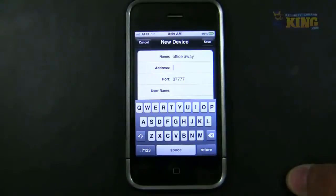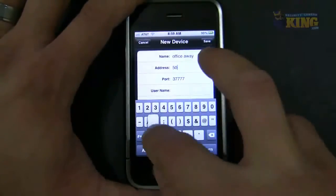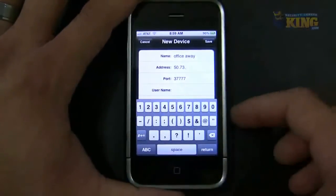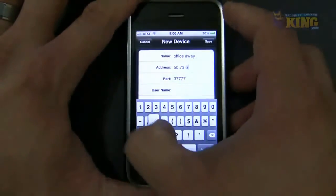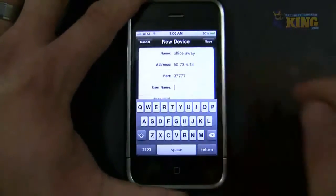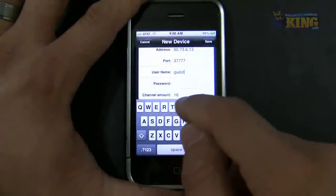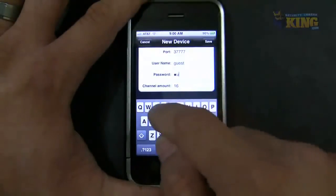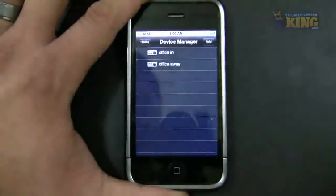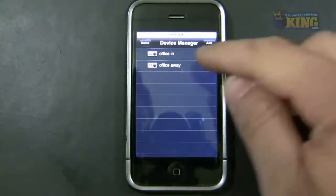My external IP is 50.73.6.13. Again the port is 37777. Username is guest, password is the same, lowercase, and 16 channels. So when I'm away from the office I will use this connection.